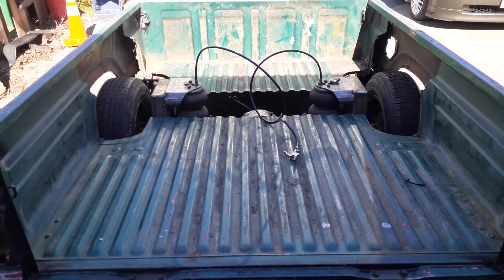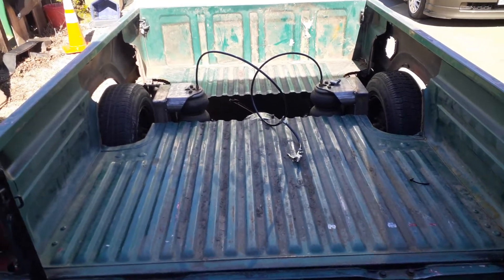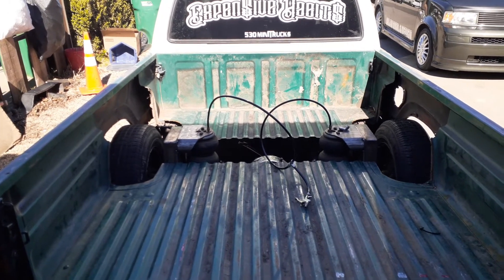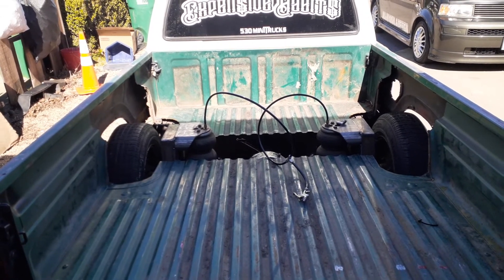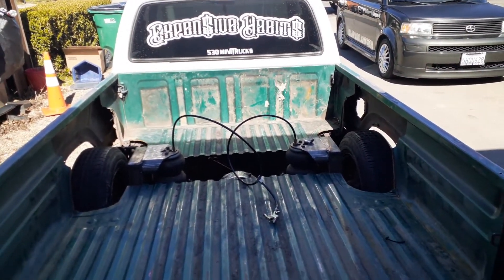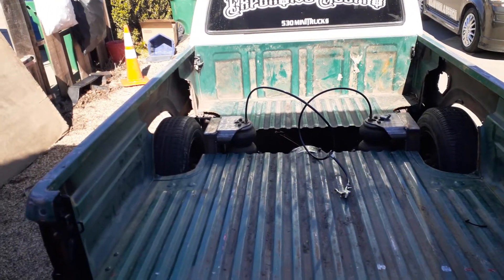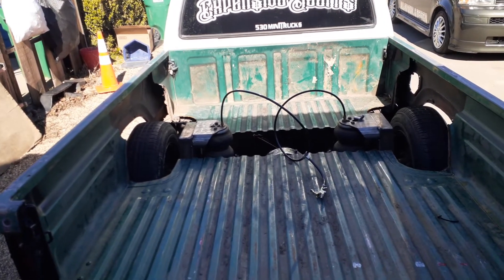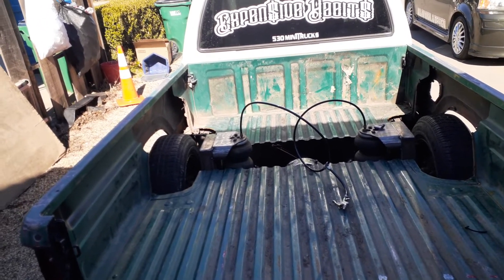So what we've got going on here is I have it on shop air. These are half-inch ports on the bags and I got them stepped down to three-eighths because I like the speed of it. Now I will begin mocking up the inside of the bed and start plumbing everything. I still need a crossmember on there.